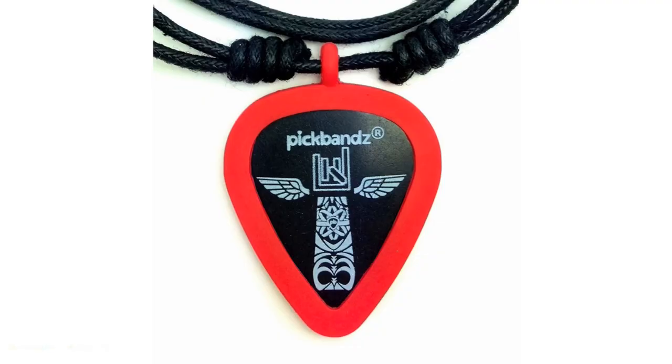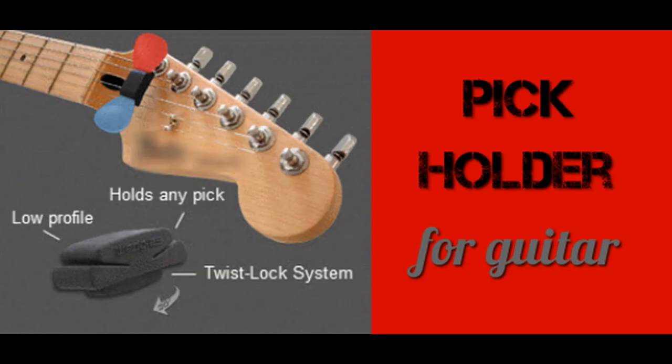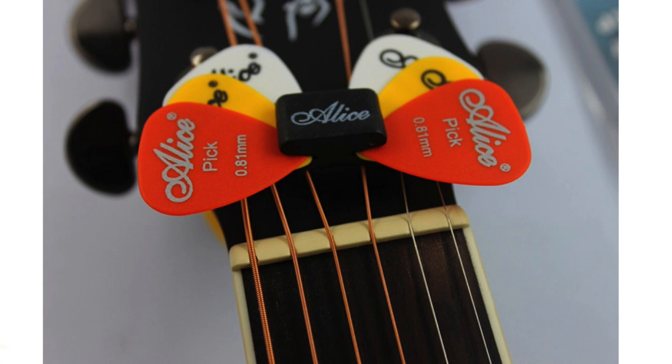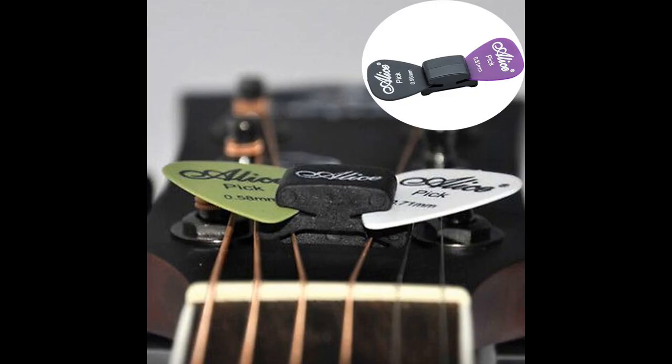Number 2: the Wedgie guitar pick holder. The Wedgie is a great example of guitar pick innovation. It simply locks onto the strings above the nut of your guitar and provides a place for your picks to sit safely. Most images depict the Wedgie only being able to hold a maximum of two picks at a time, however personally I have managed to fit around four on mine. It is not a very inconspicuous plectrum holder, but it certainly does provide a fantastic service.